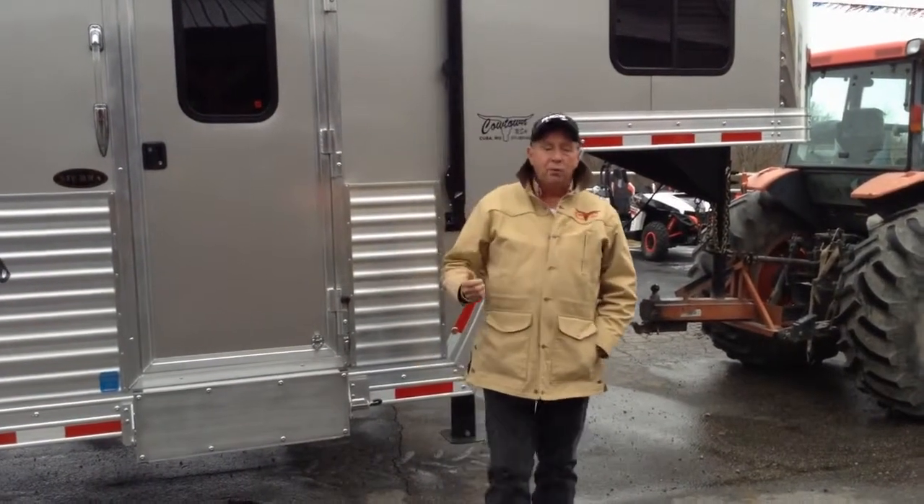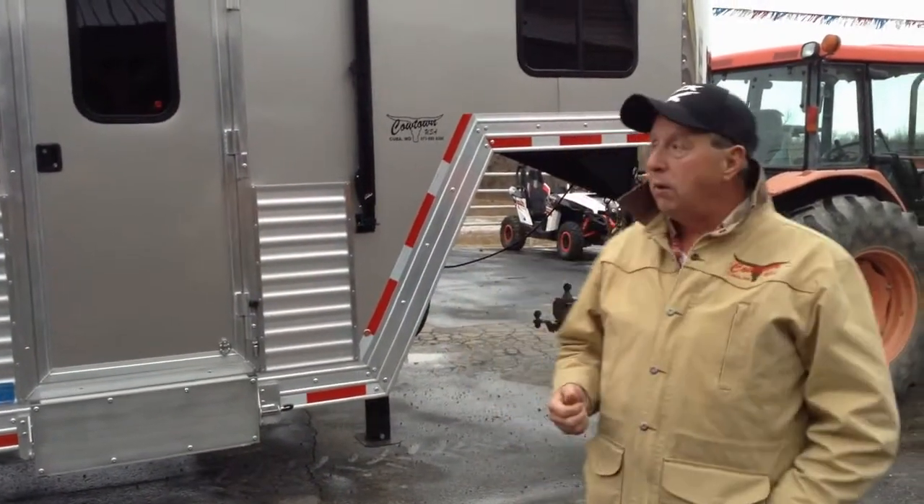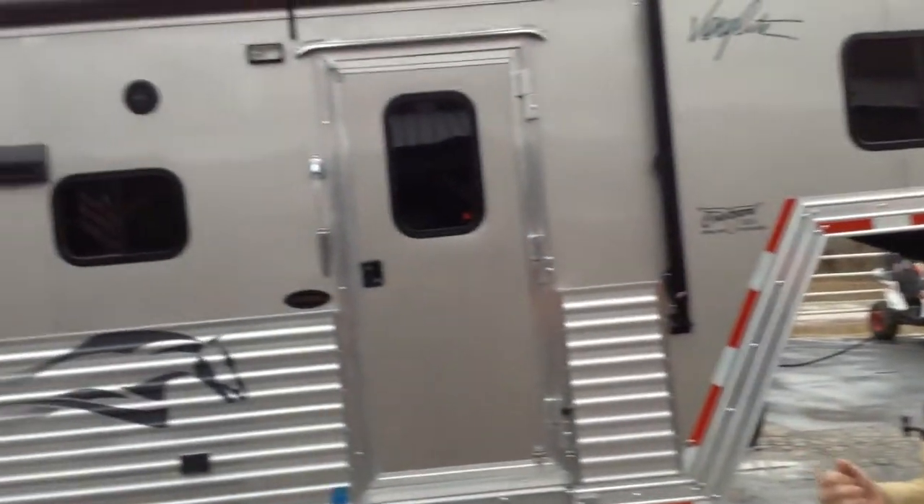This is a 2014 3-horse, 8-wide, with a 17-foot short wall. We'll take you around it on the other side and show it has a mega slide in it. This is new for 2014.